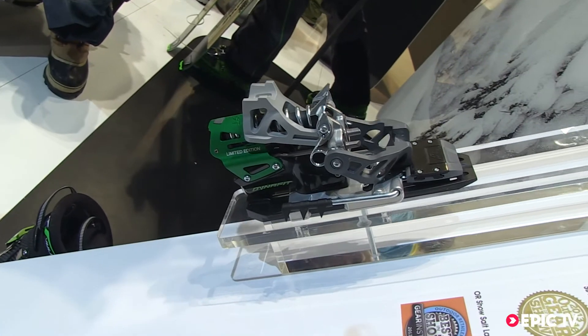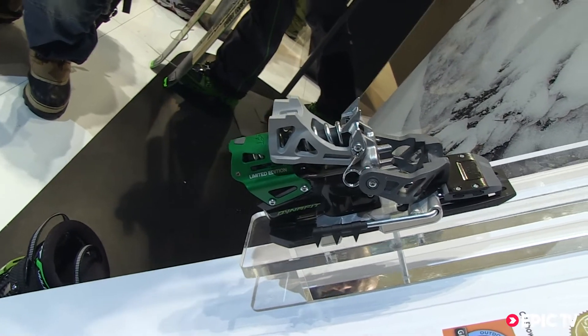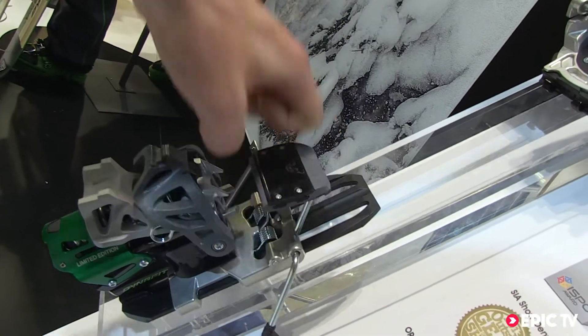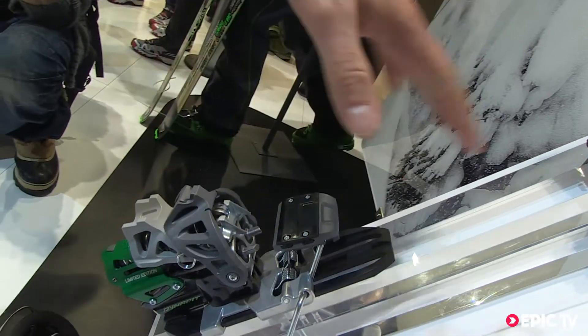To go from walk mode back to ski mode, you don't need to step out of the binding. You put your ski pole in here and then you step into the back.